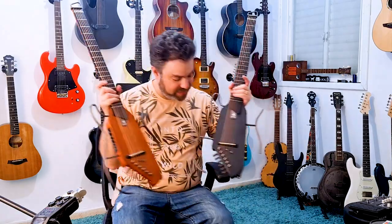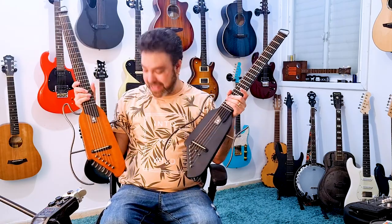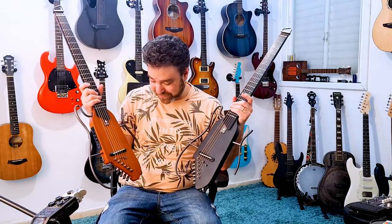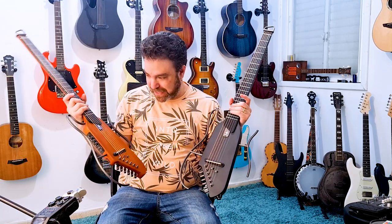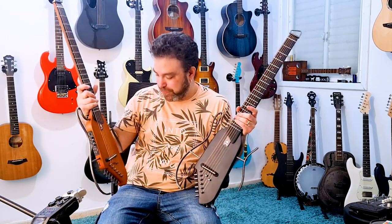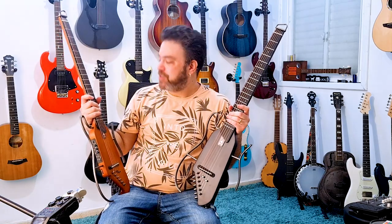It also looks beautiful. These are the two colors it comes in, and I don't know — I'm kind of in love with this guitar. Seriously, ever since they sent me this one, I find myself actually practicing with this guitar.